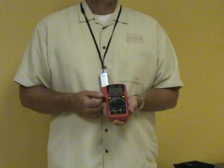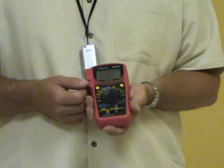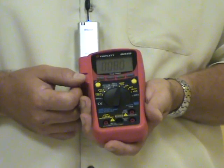The 9045 is loaded with features and functions. It will test DC voltage up to 1,000 volts, AC voltage up to 750 volts, and AC and DC current up to 10 amps.